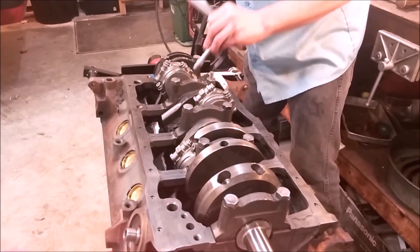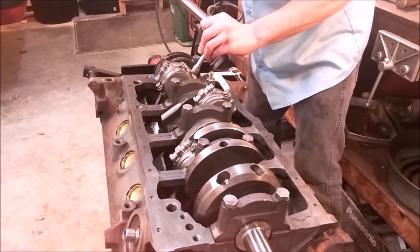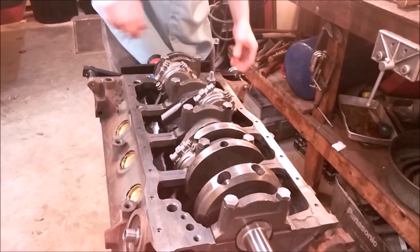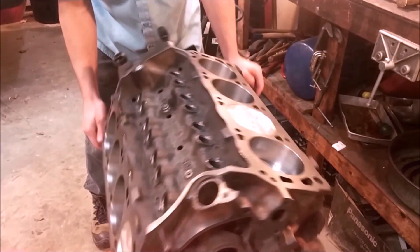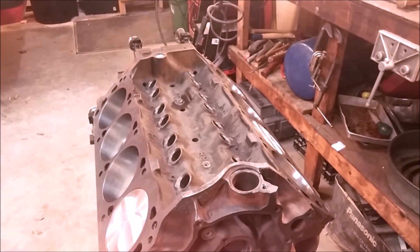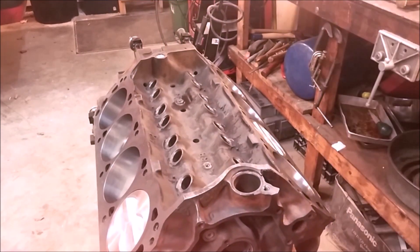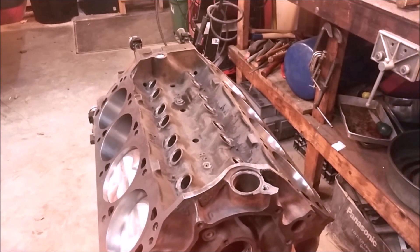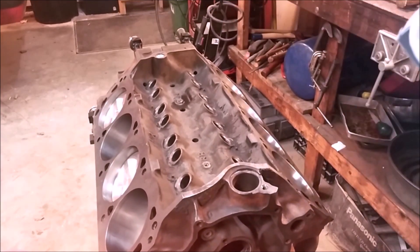This will allow any residual stresses or friction to release. Do it in multiple steps. The rotating assembly is now completely installed. Rotate the engine around — you're going to need the ratchet to rotate it, but it shouldn't feel like anything's binding. You'll see the entire assembly working as it should.